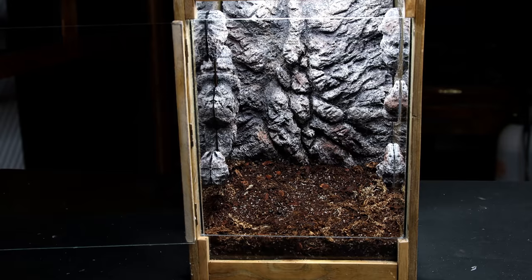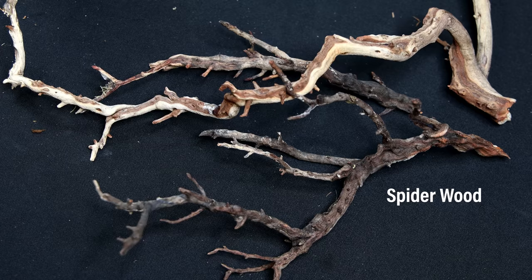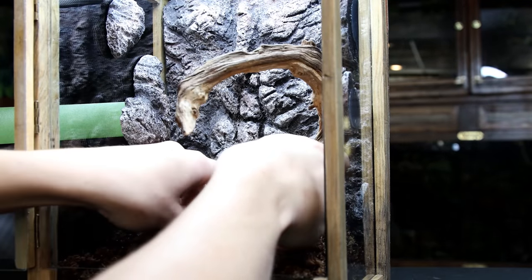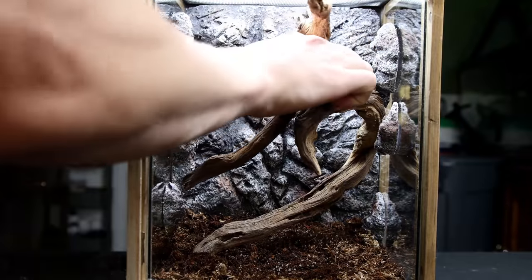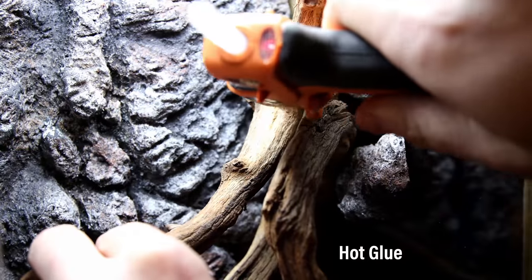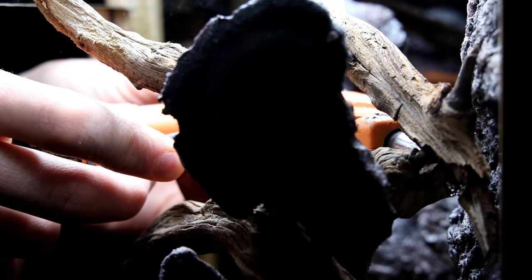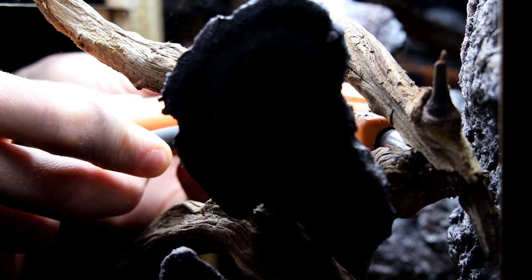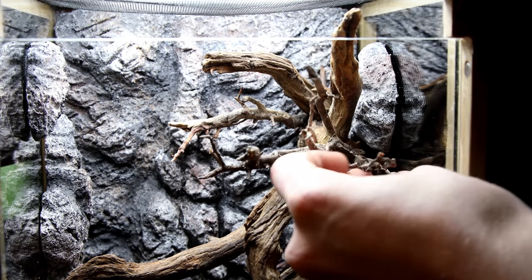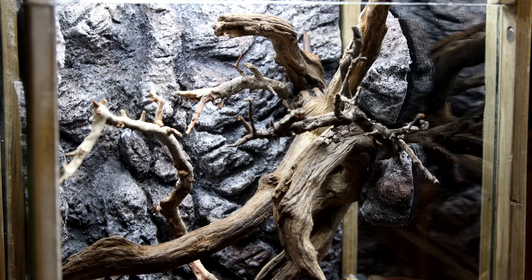Now we can finally scape the tank. I'm keeping it simple with a few branches of mupani wood and spider wood. As I typically do, I situated the largest elements first. Once I liked the placement, I secured them together with a bit of hot glue. I went back and added the spider wood branches — I really like the direction of everything and I think it complements the background quite well.